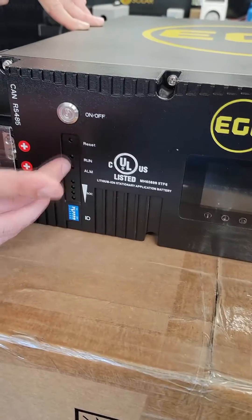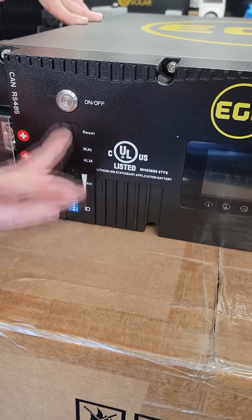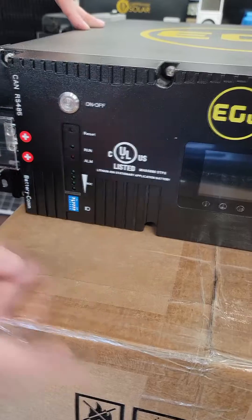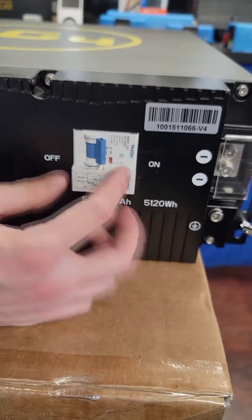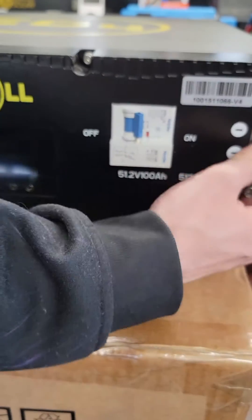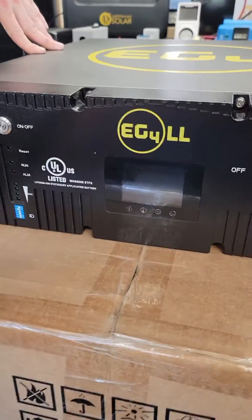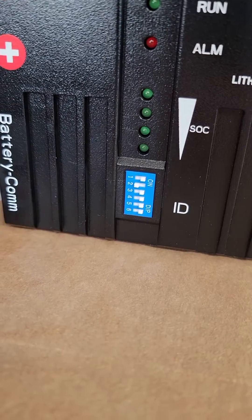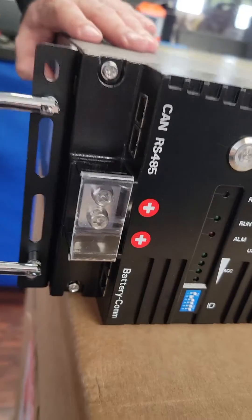We've got an on/off button, some alarm codes, state of charge LEDs, and a big master breaker for the battery with the same slide-off cover on the negative terminal. There are also dip switches — not quite sure what those are for, but the manual will tell me. On the other side there are a couple of communication ports, and that's where all the communication will be.